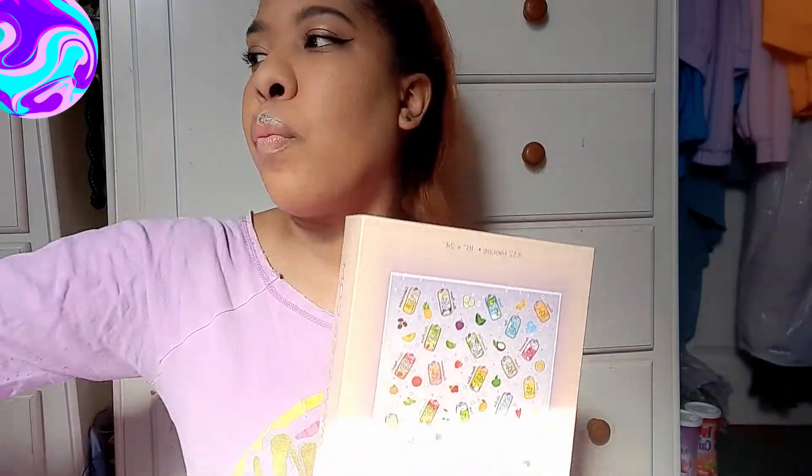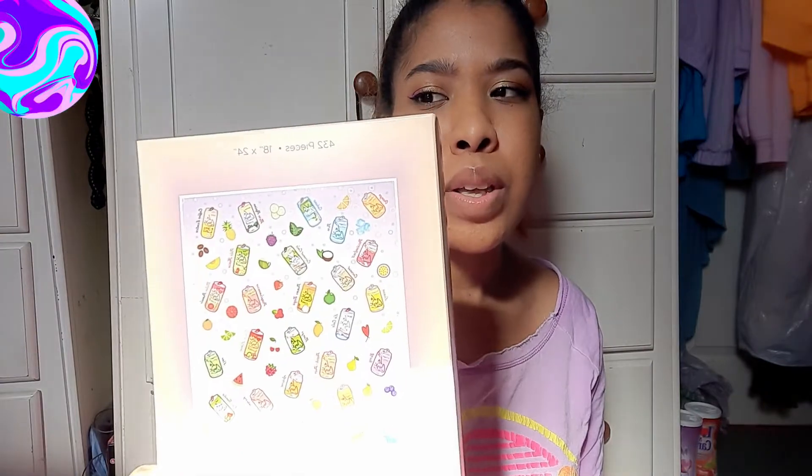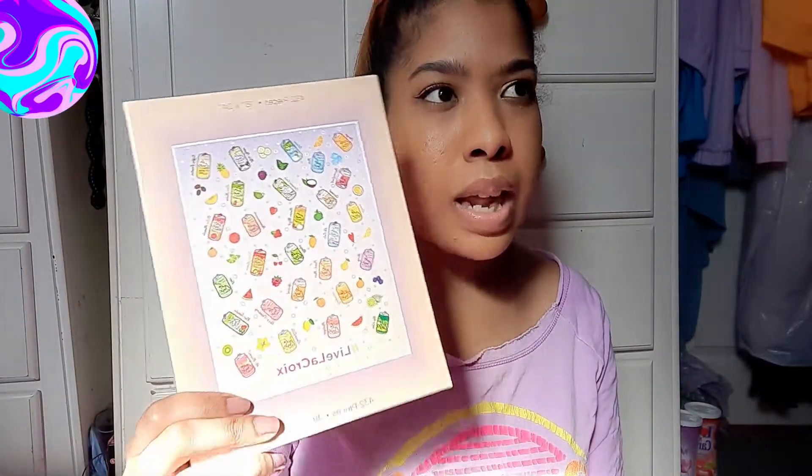Then this second one is this beauty — I won this in an Instagram giveaway by the LaCroix sparkling water brand. It is a 432-piece puzzle. I feel special because I looked on their website to see if they sold this and I couldn't find it. I went to their Instagram post and they only gave away like 60 of these or something. So if that's true that they don't sell this, that means I was one of those like 60 people and we're the only ones that have this puzzle, and I think that's really freaking cool.